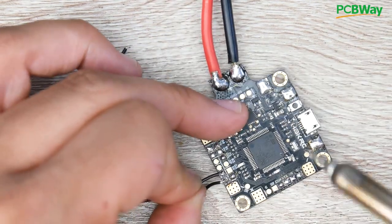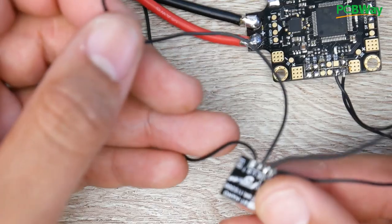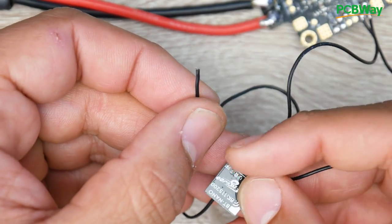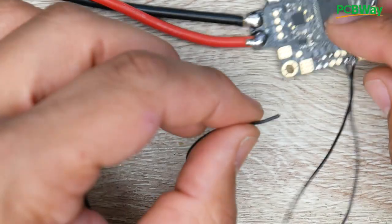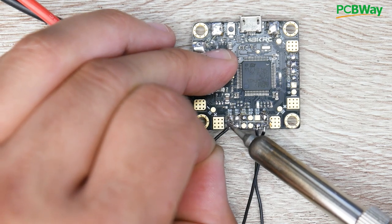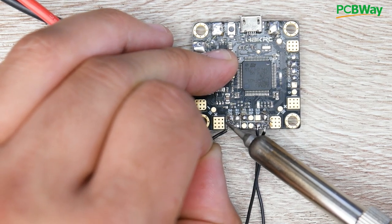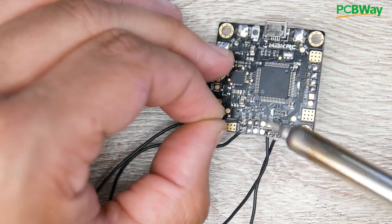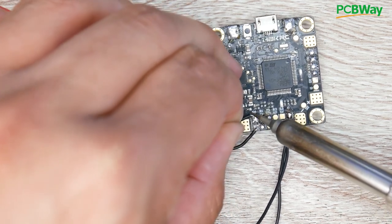Now we're left with the last two wires, R and T. The R wire coming from the Bluetooth module receives data, so we need to find a T pad on the flight controller for transmitting. My T pad is right there — T6. And my last wire on the Bluetooth module is the T, which goes into R6 on the flight controller. So we're using T6 and R6, which is UART6.